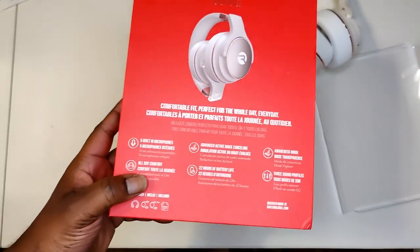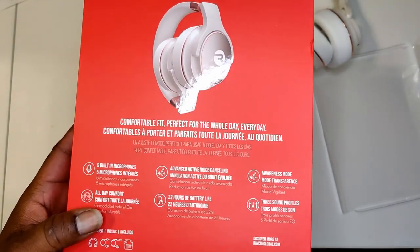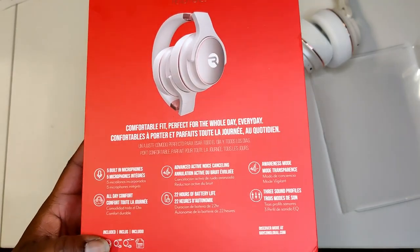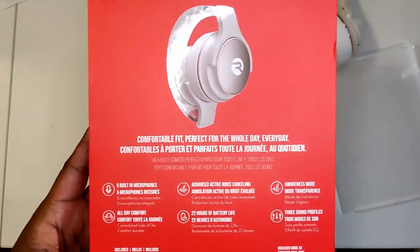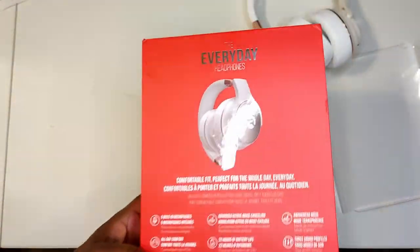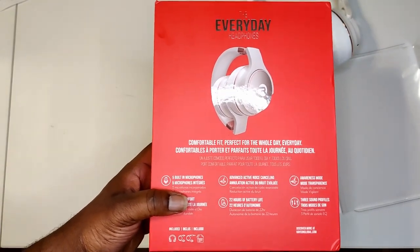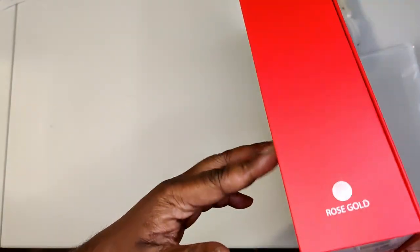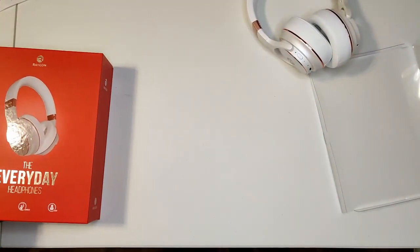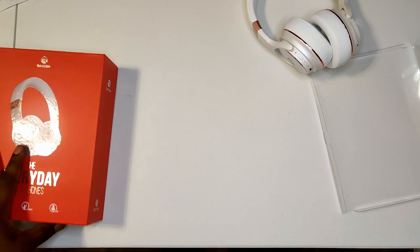On the back: five built-in microphones, advanced noise canceling, awareness mode, three sound profiles, 22 hours battery life, and all-day comfort. It looks like they took the H20 Trendsetters and my higher-end silver joints and combined them to make a new design. These are the Everyday joints in rose gold — they also come in carbon black and frost white.